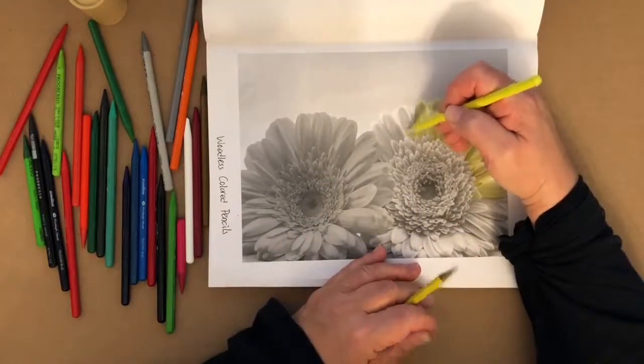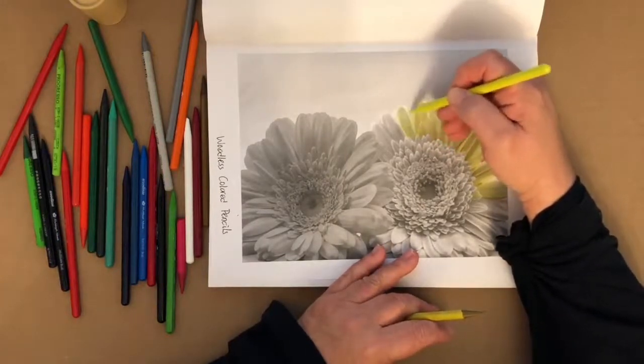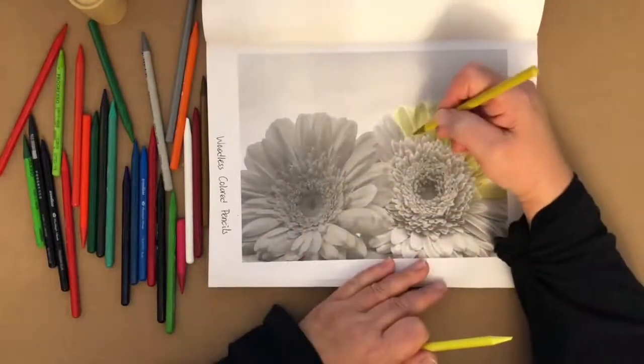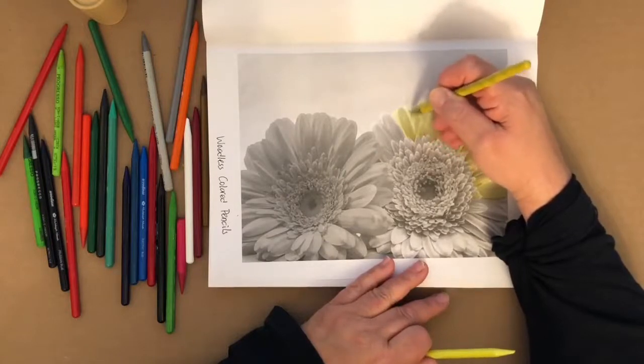Although it did snow in my neck of the woods the other day, and I thought I saw somebody put pictures on Facebook with snow. Can you believe it? Here it is April 22nd and we've got snow in some areas. It's crazy.